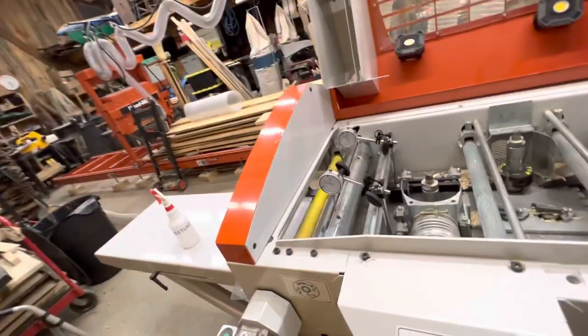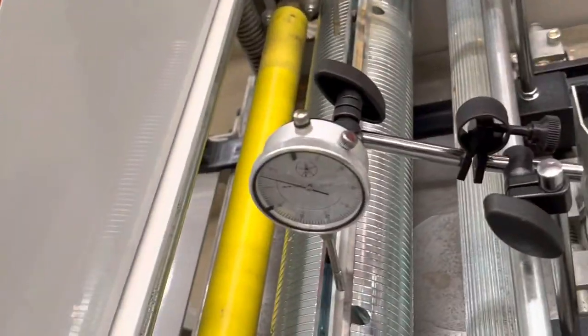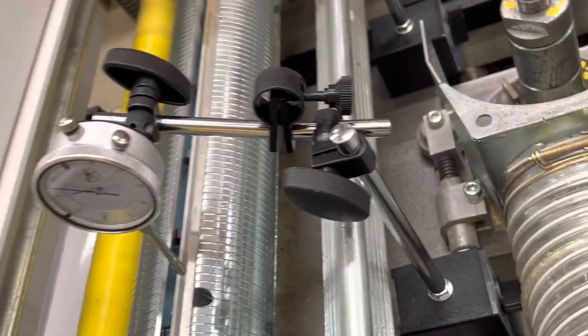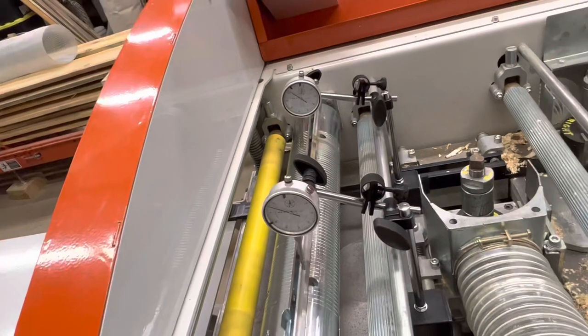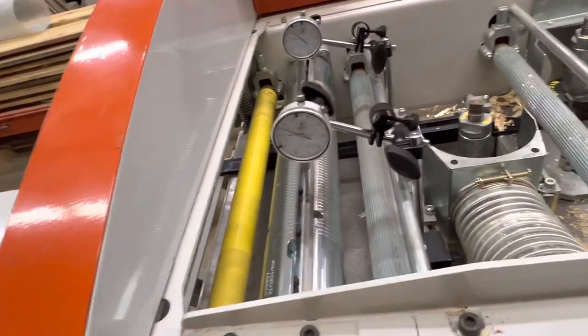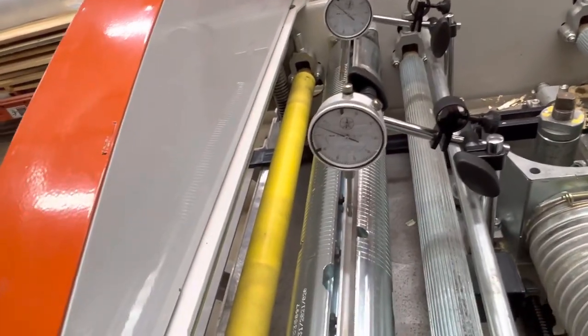What you'll see here is I've got a couple of dial indicators with magnetic bases. These are an Amazon deal — I think they're about 35 bucks a piece. Sounds like a lot of money, but I'm looking for the precision to get these blades just about right.